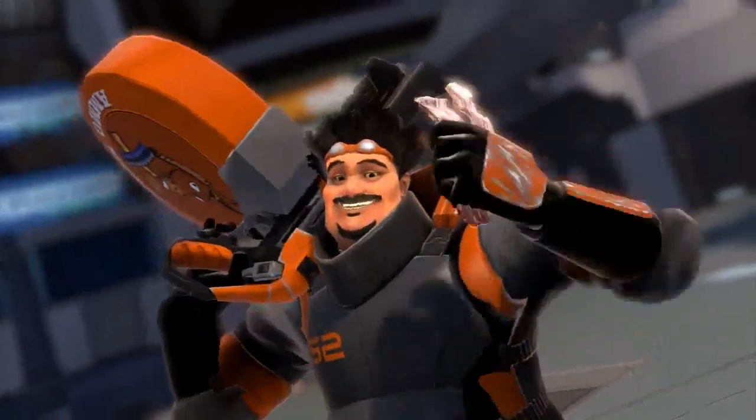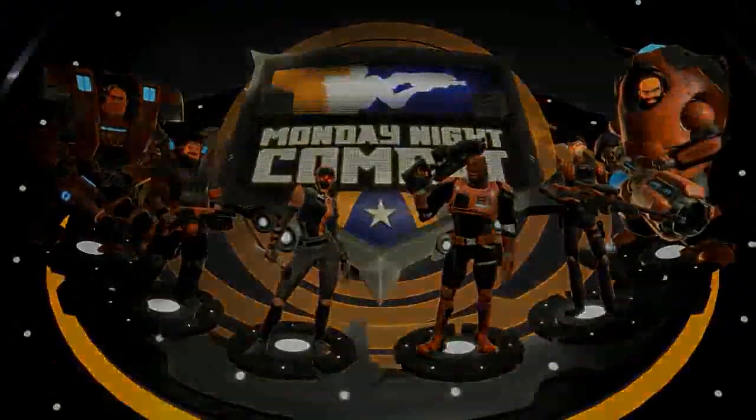Ammo Mule Combo Cooler — keep your ammo cool while you're making it hot. Official cooler of Monday Night Con.